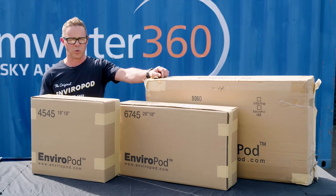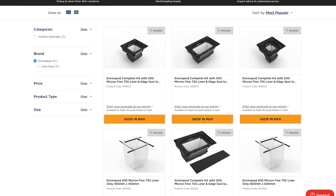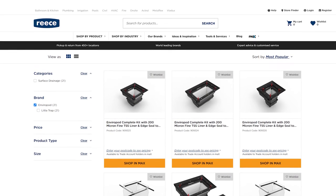You can use the Enviropod in front of all sorts of stormwater infrastructure — in front of ponds, bioretention systems, wetlands, and even swales. We have multiple sizes of Enviropods to fit all the main size pits in Australia, and it's available right across the country through the Rees Group network.